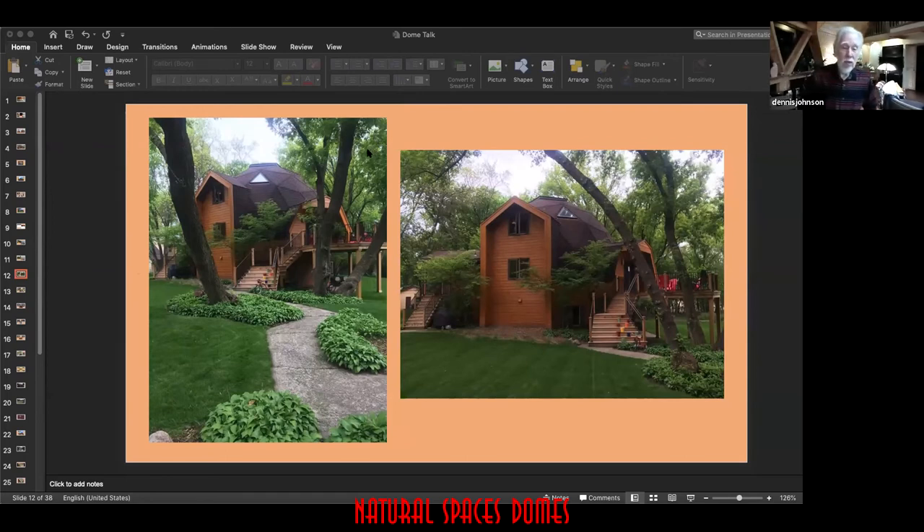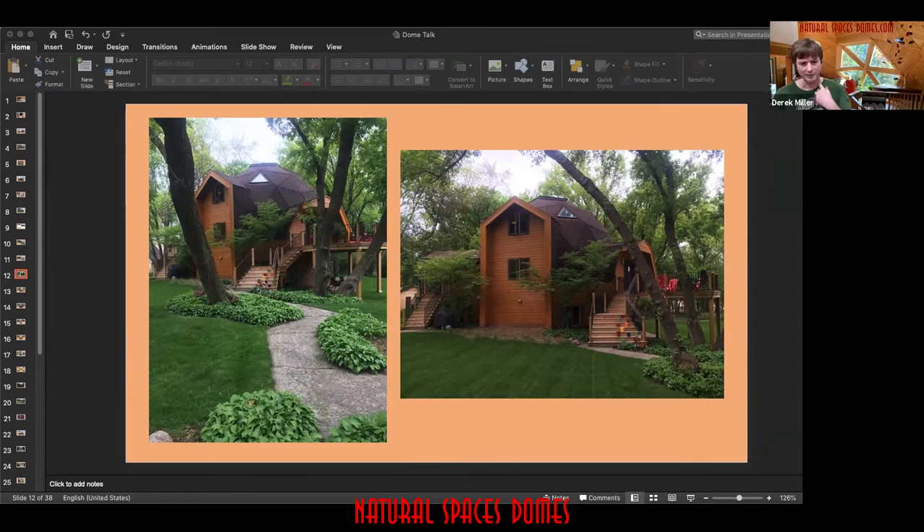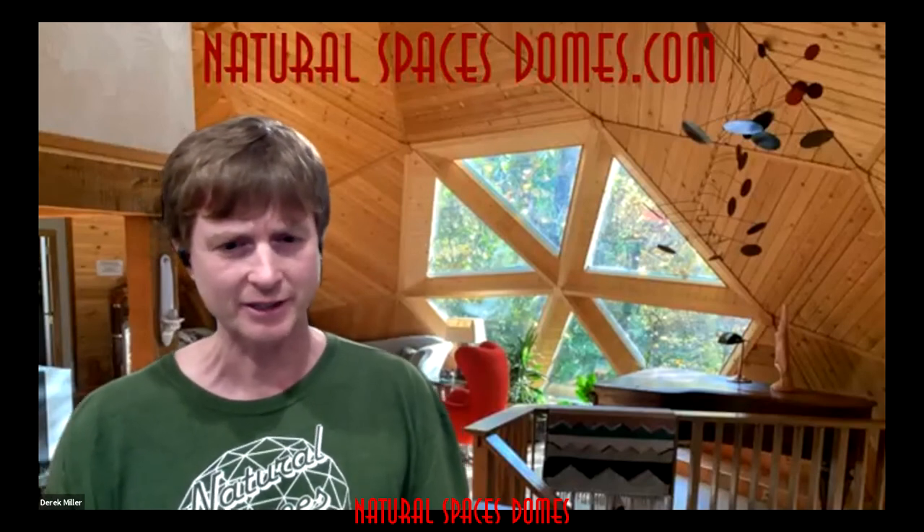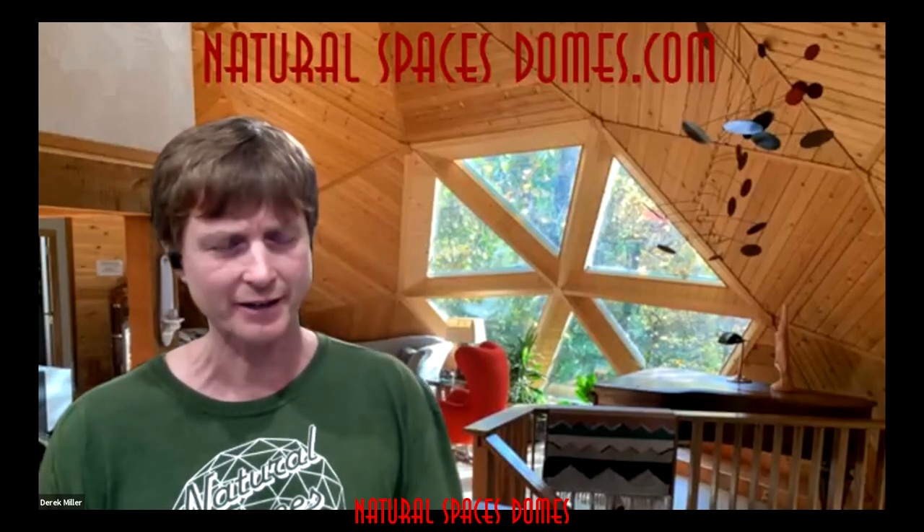We offer verbal assistance — you can call us. We're also planning to update a lot of content, and the roof section is one of them. This spring we'll be updating it with video, so video features will be available. A question came up in the chat: how far do you overlap the rinky shakes?